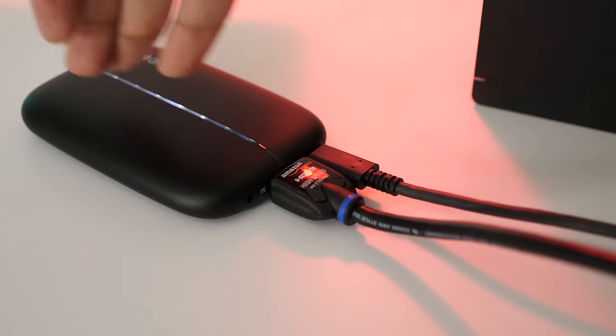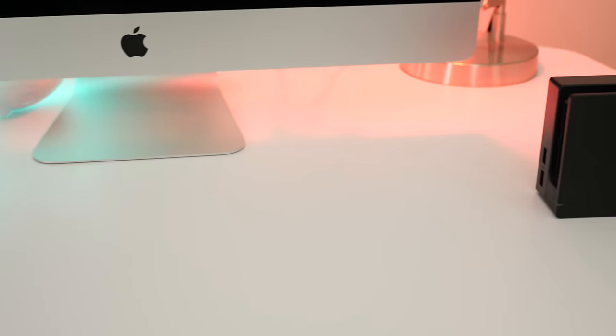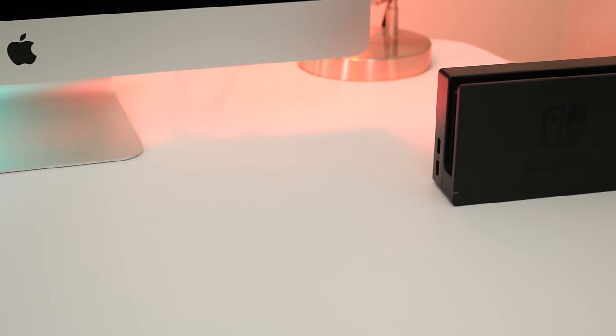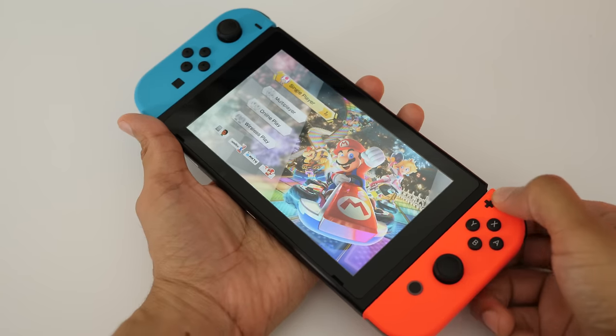So HDMI cable from the dock, USB-C cable from the iMac, and you can see it powers on just like that. I've tidied up all the cables to make it look nice and clean, and now it's waiting on the Nintendo Switch.